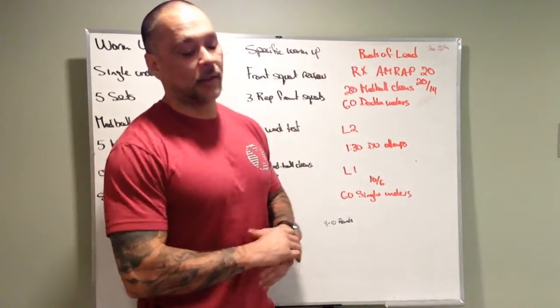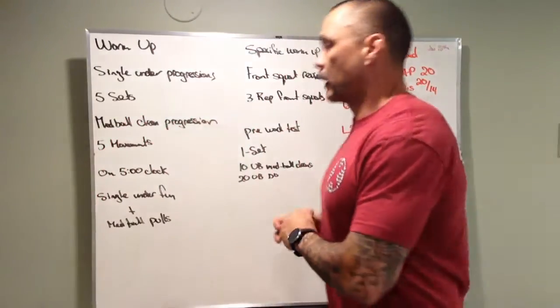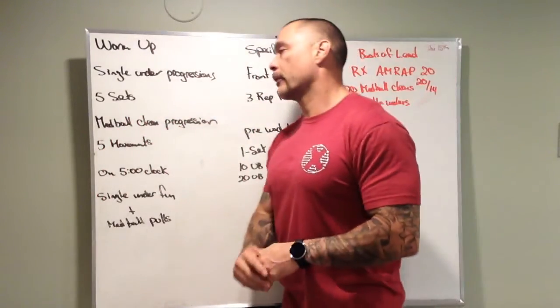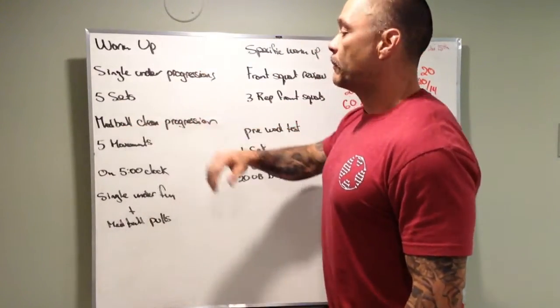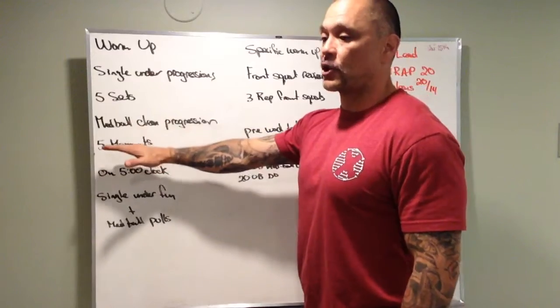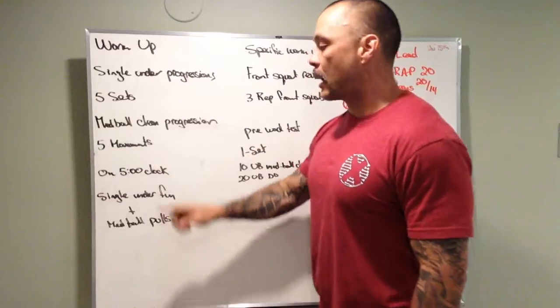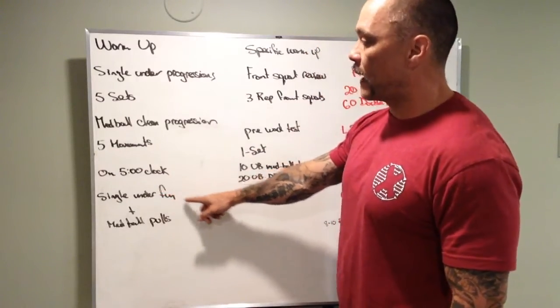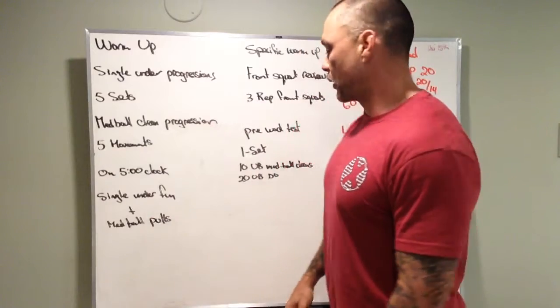Warm-up includes single under progressions — five sets of different movements — followed by a med ball clean progression with five progressions in it. Then on a five-minute clock we'll practice some single under fun mixed with some med ball pulling from the ground.